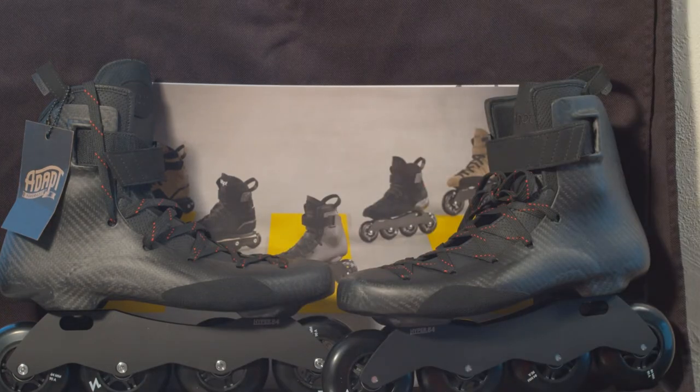We all know Adapt — they're from the Netherlands if you have never heard of them. Most core people who are really into rollerblading know, but I'll give a little overview in case you don't. Adapt brand is run by a guy named Peter and I believe his wife Olga over in the Netherlands, and they make handmade skates.